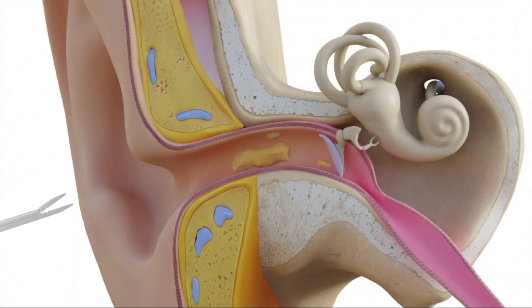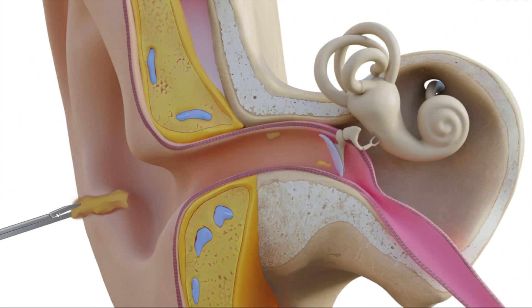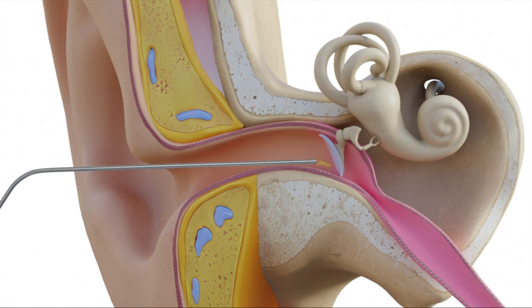Earwax can also be professionally removed with forceps, curettes, or suction instruments. If you have earwax or other ear canal concerns, do see your healthcare professional for further advice.